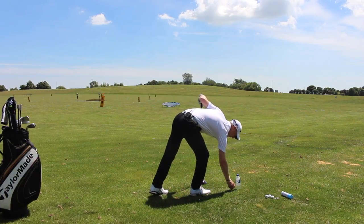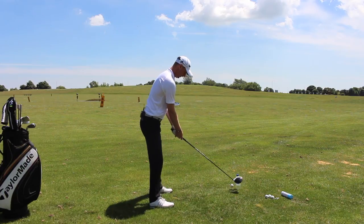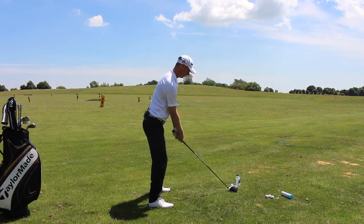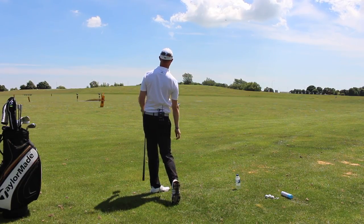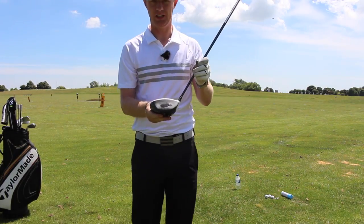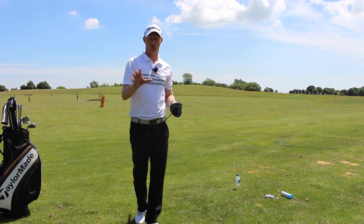Let me just tee this one up. Again we're in the same position — let's see if I can avoid that water bottle and find the middle area of the face again. And that was absolutely awesome, that felt beautiful off the face, great flight. And again when we look at the face, so much more centred and fractionally higher up the face as well — really good solid straight ball flight, great result.